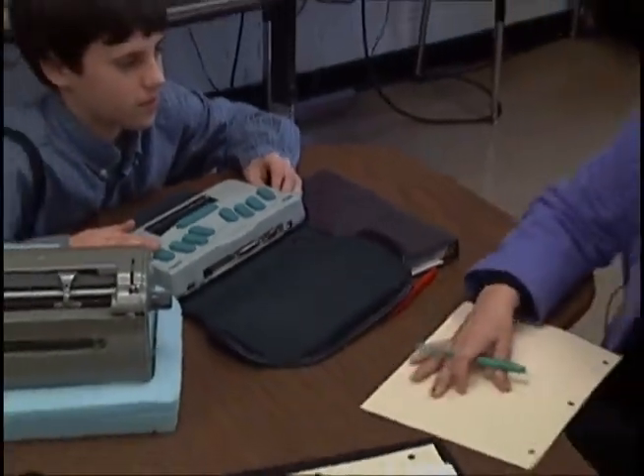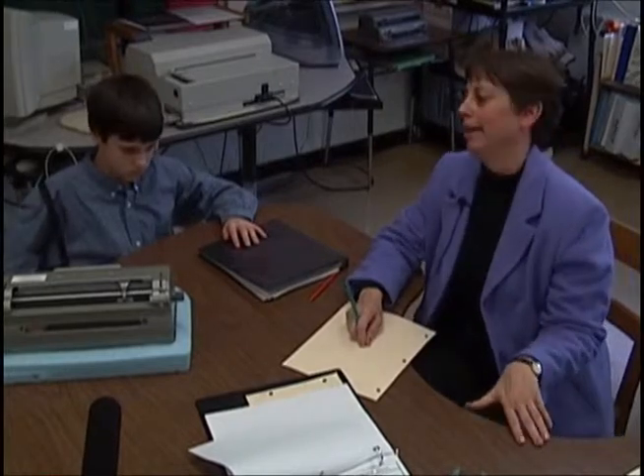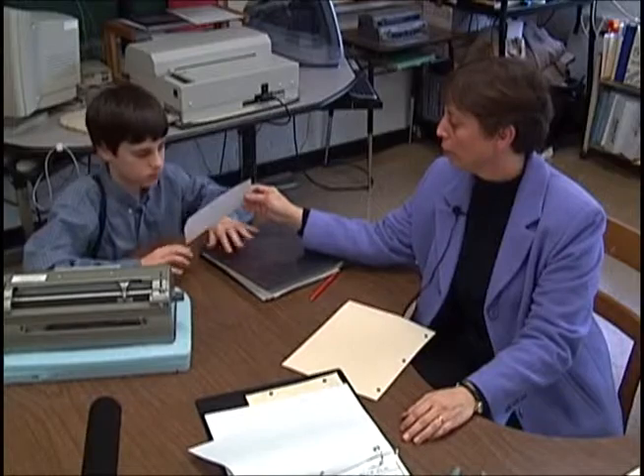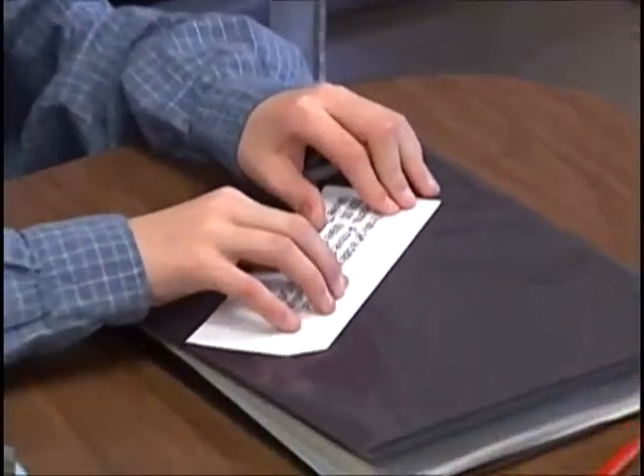He hands his time sheet to me and usually he then goes and picks out a payroll card which has different scenarios on them — like, for example, you were inline skating and you broke your wrist, you have a co-pay of $10 or whatever, and then they have to write a check. His card today is going to be here. You can read it while I'm checking your time sheet, and you can read it out loud for the camera too.